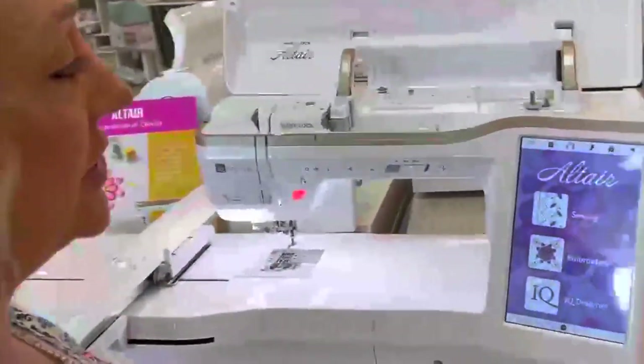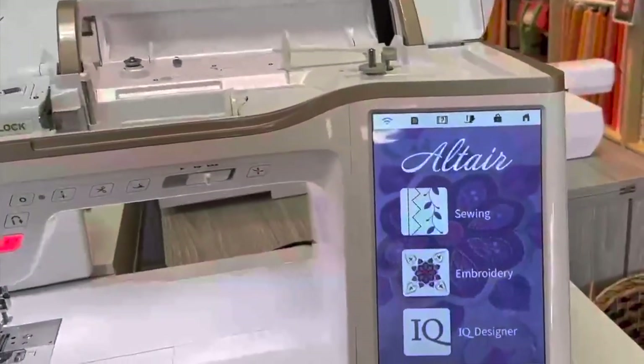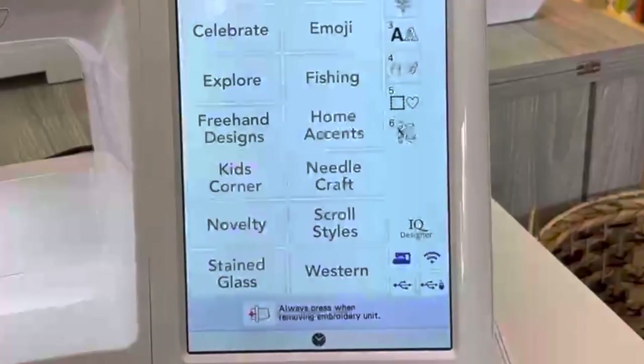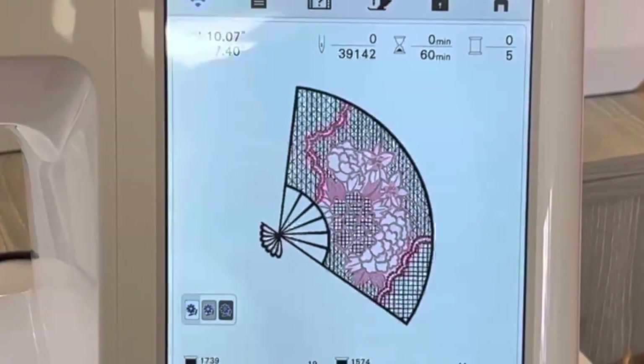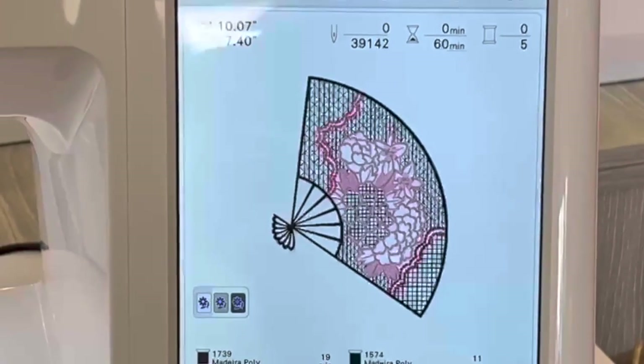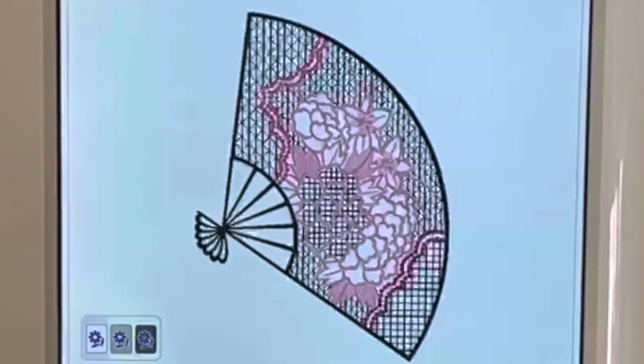Hi, this is Jessica with My Girlfriend's Quilt Shop. I'm here with you today to help you learn the color variation on the Altair. When you first turn it on, you have your options of sewing, embroidery, and IQ Designer. We're going to go into embroidery, and I'm going to choose this cute Chinese fan. As you can see, it's only got a few colors pulled up on the screen, so we're going to go ahead and tell the machine that we're ready to sew.